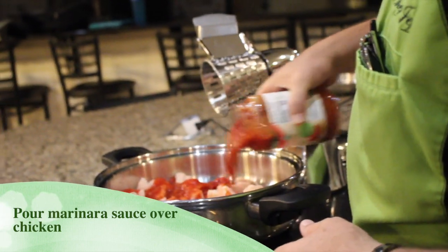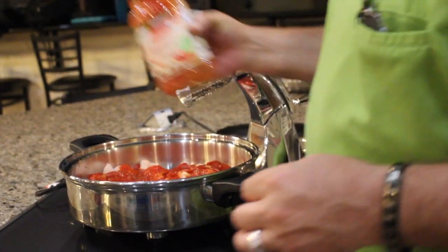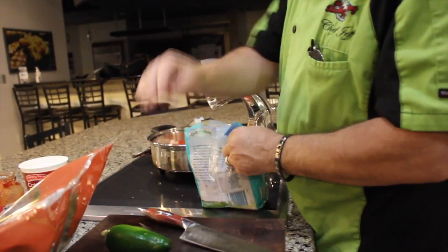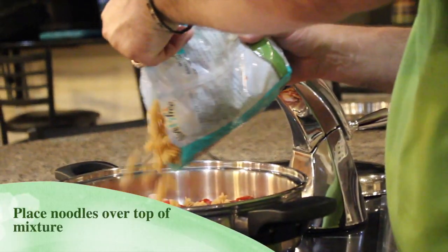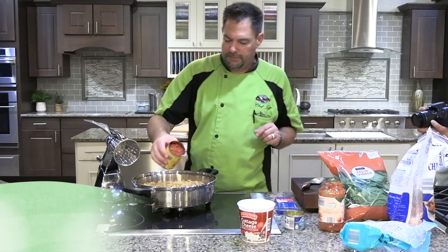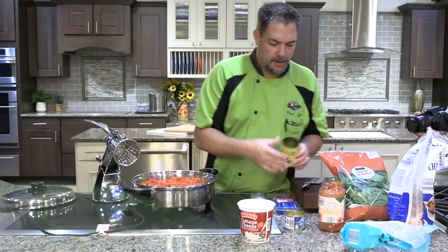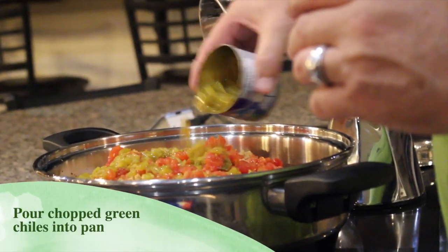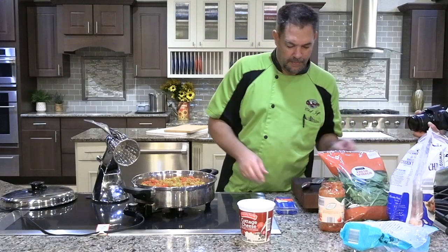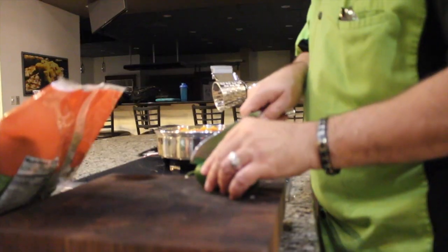Then we're gonna put our noodles in hard, then we're gonna add our can of Rotel and our can of chopped green chilies. Next up is the jalapeño.